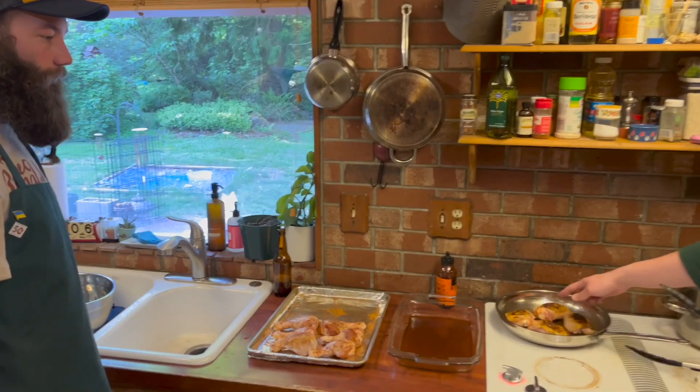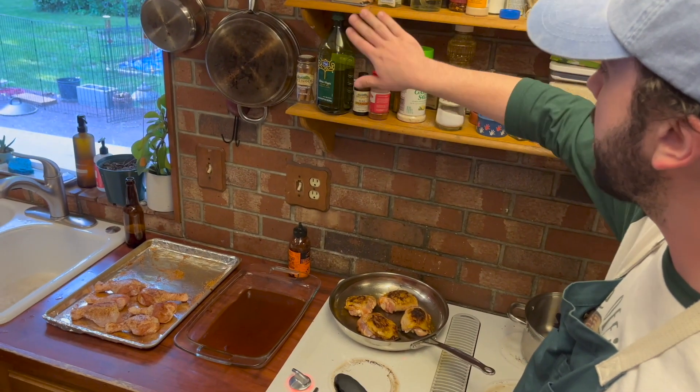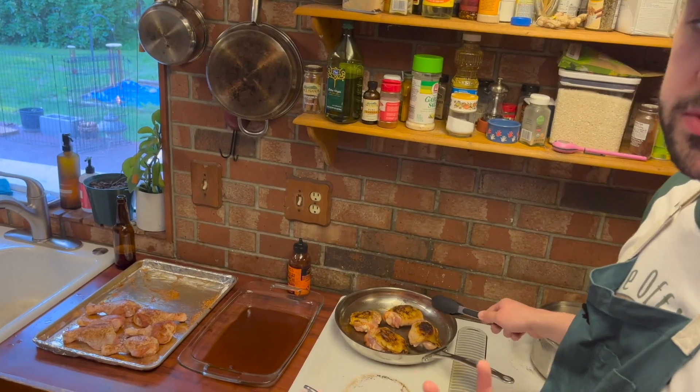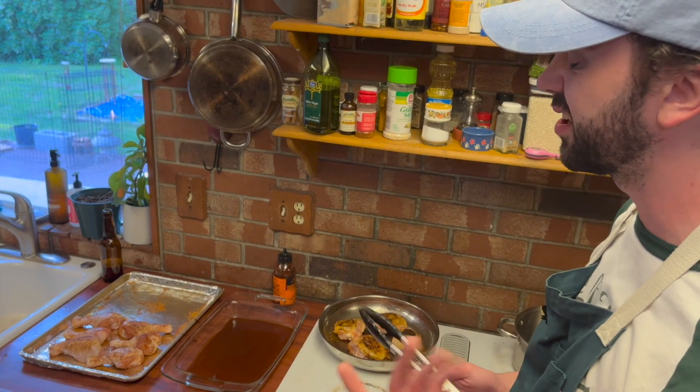If you look at it here you can see this nice coloration. I probably could have let it sit for another couple seconds, but this unnamed spice blend I used has sugar in it, which helps it crisp up and get that nice color. But since it's sugar, it's also going to burn — so you're kind of on a timeline.